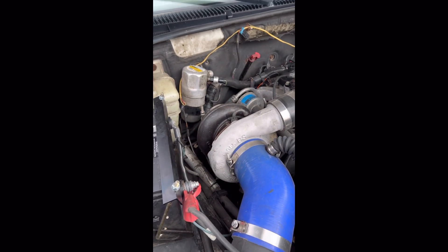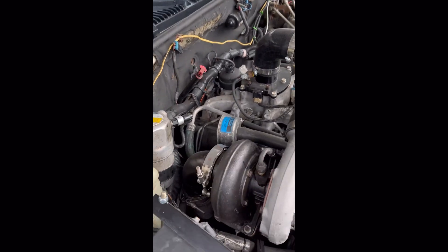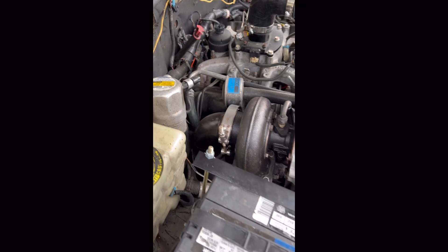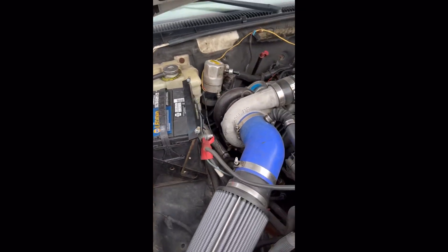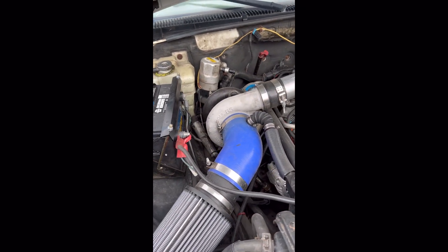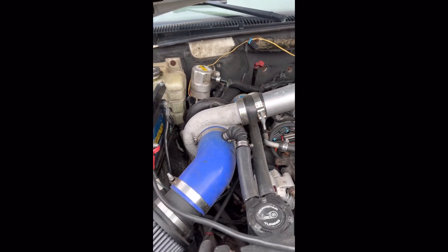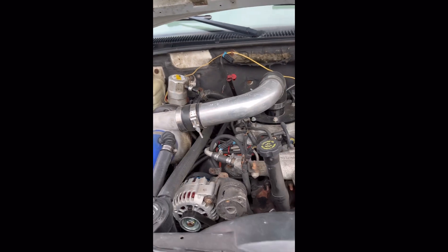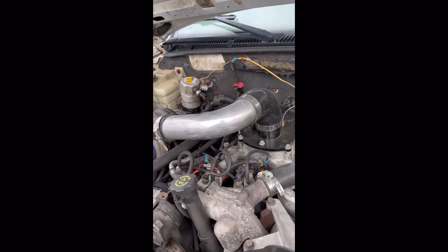Next up would be turbochargers. As you can see here, I've got a giant Borg Warner S300 on this right now — it's a 6068 with a 0.88 housing on it with an HX40-style downpipe. In most cases an HX35 is more than enough. I'm doing some testing with the Borg on this to see how they run.